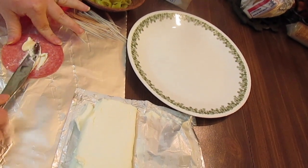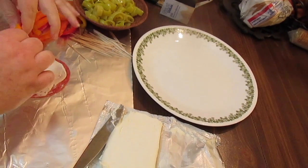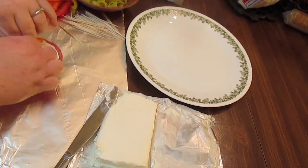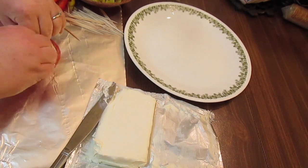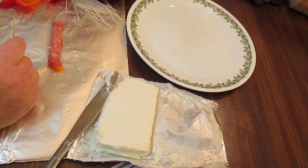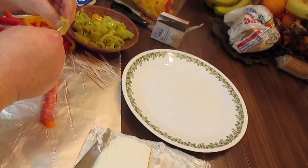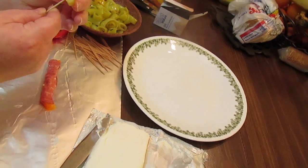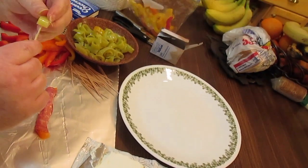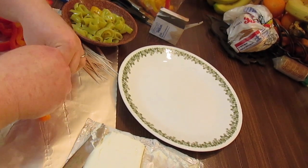Put a little bit of cream cheese down, then put your bell pepper slice down. And then you're going to roll it up. Get your toothpick, and get some pepperoncini pepper rings or banana pepper rings. Go through your ring like that, and then go into your salami roll-up.